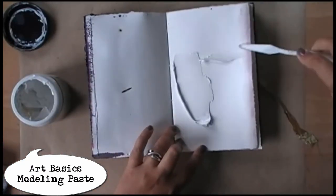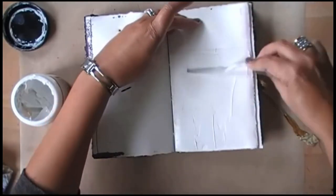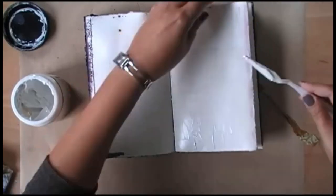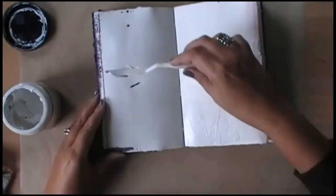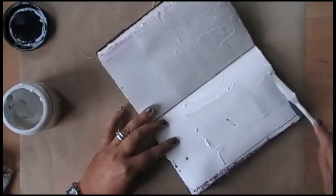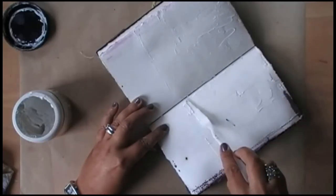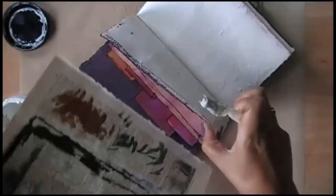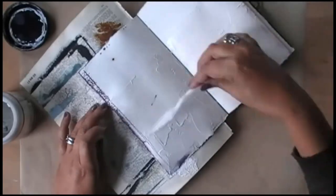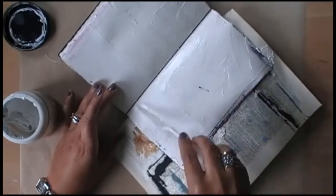After covering that with gesso I'm drawing a line so that I know up until where I want to have my modeling paste going, which I'm applying now just using a palette knife and trying to get some texture — not too much, but some texture. I also want to add some at the top of the paper but I do want to keep some of the paper visible. That's why I wanted to have that line to know where to work.